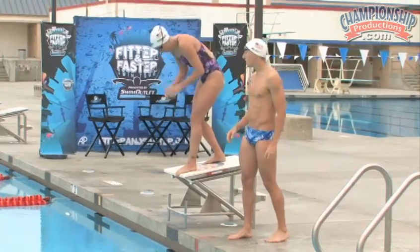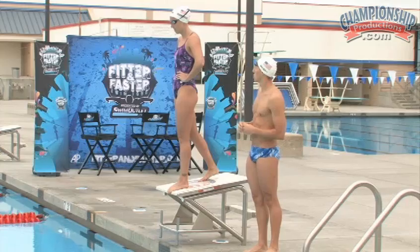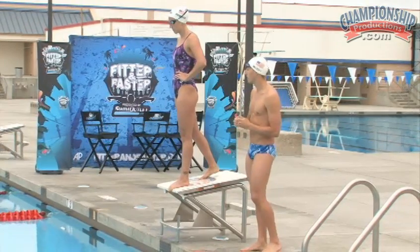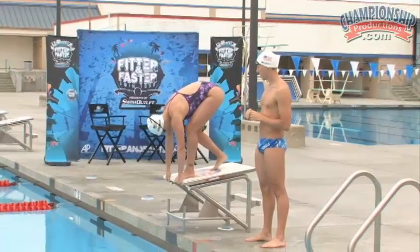So Claire, stand up. Now we're going to go through a full start. I'll say take your mark, and Claire's going to show us a great, fast, powerful start. You ready, Claire? Yep. Here we go. Take your mark. Go!